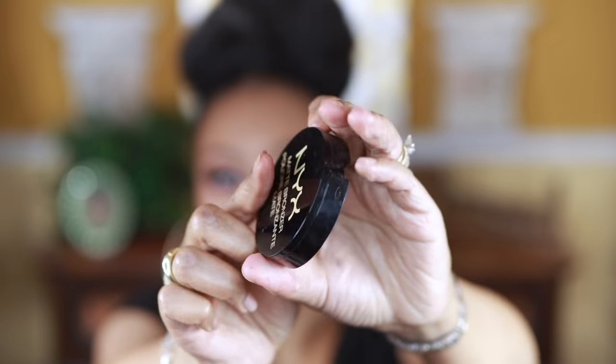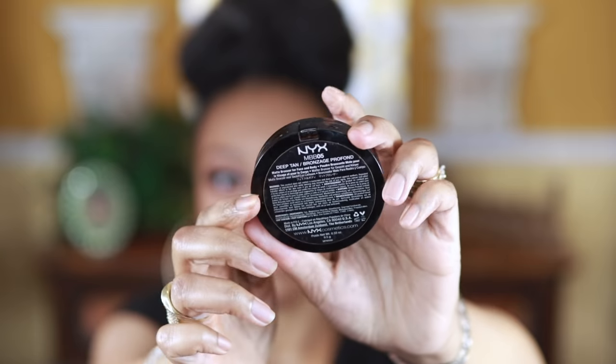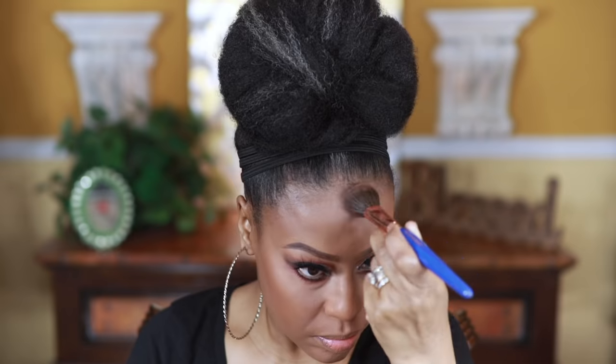For bronzer, this is the NYX Matte Bronzer. This does lean a little bit red, as you can see, so if red isn't your cup of tea you might want to steer away from this particular bronzer.